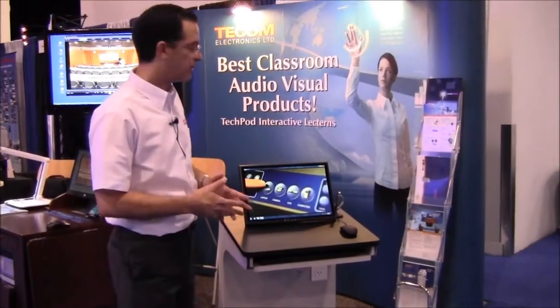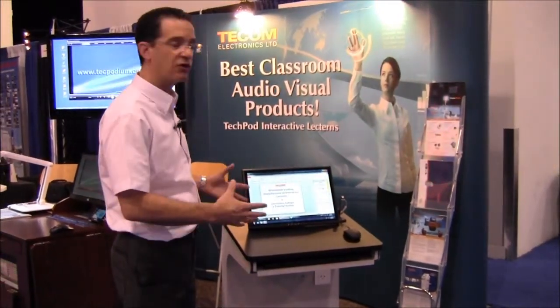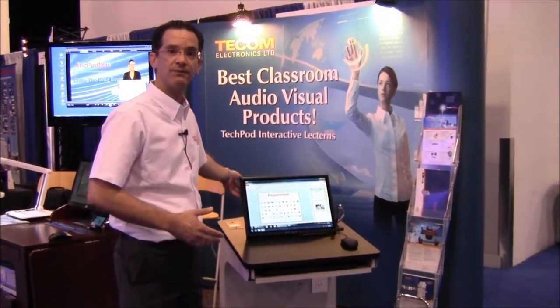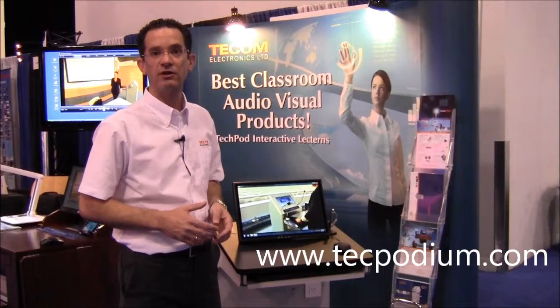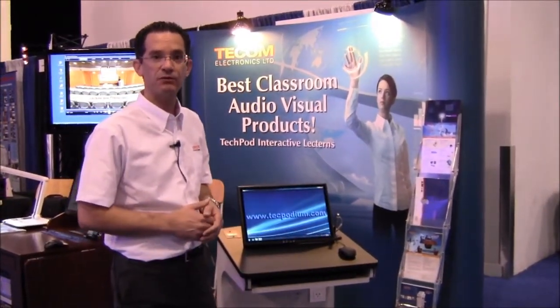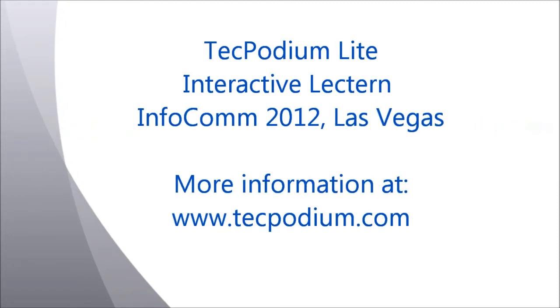The TechPod Lite is a great lectern for smaller classrooms and smaller training rooms where you want a compact lectern integrated with a PC, laptop connection, and interactive screen. For more information please visit our website at techpod.com — that's T-E-C-H-P-O-D.com. Thanks and goodbye from Infocom 2012. We'll see you next time.